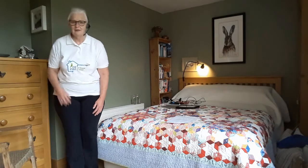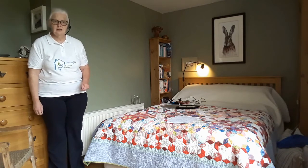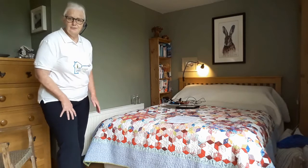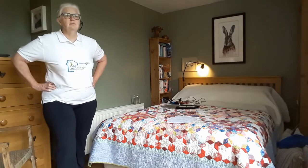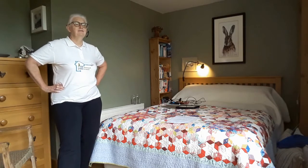Our next move today is our lovely Tai Chi move — the one we've been doing for spring cleaning and also for hoovering. One foot steps forward, the other foot goes out at a right angle, and you just transfer your weight from one foot to the other. I'm looking out my window while I'm doing this. I'm not combining it with any household chore — I'm just doing it first thing in the morning, waking up and getting myself lovely and flexible for the day.